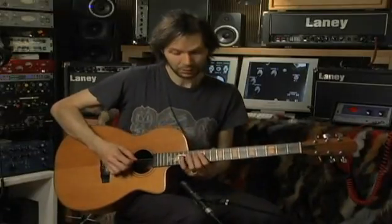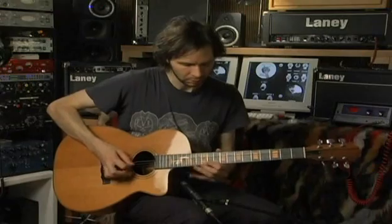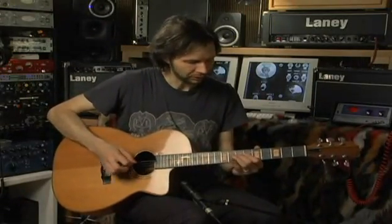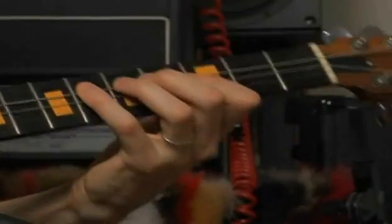I have one up here on the fourth fret with a C bass note, and one on the 11th fret, and then a diminished one with open strings. And then just freak out and beat.